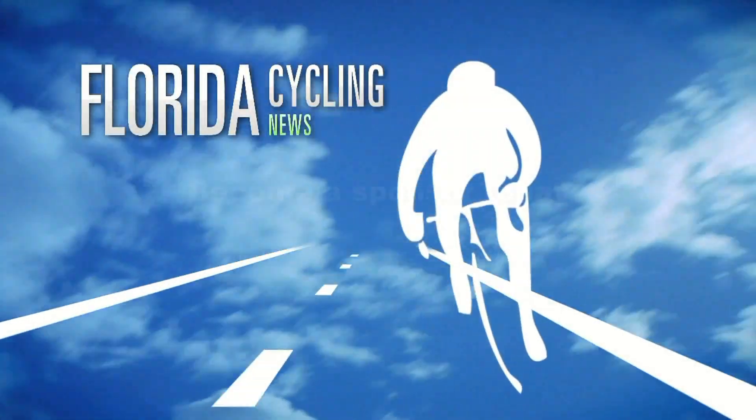With the weather getting hotter, do you think a lot of people are going to drop out? No — most of the guys are used to racing in the summer here. The high season for road racing is actually the summer. A lot of guys race mountain biking in the winter and switch over to road biking in the summer. They're experienced; they know how to manage the heat, so they'll be fine.